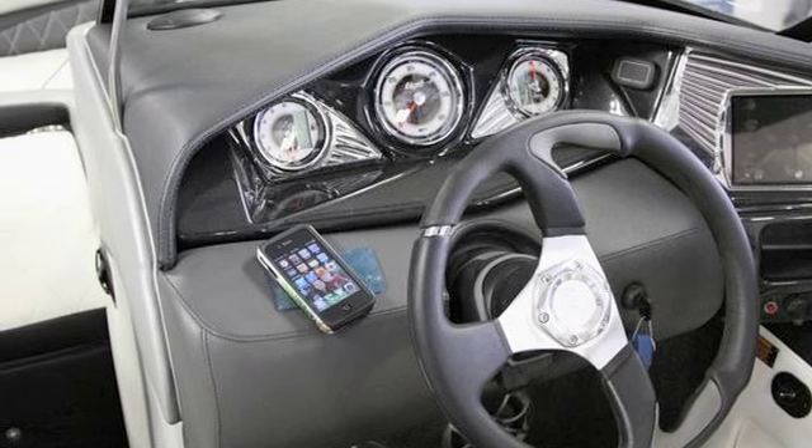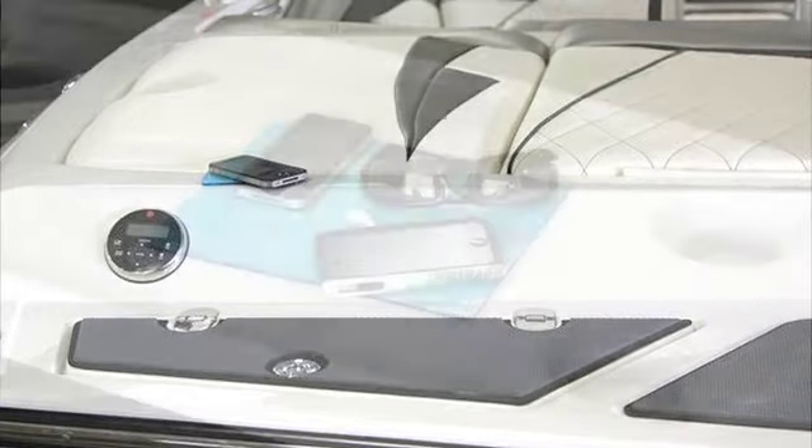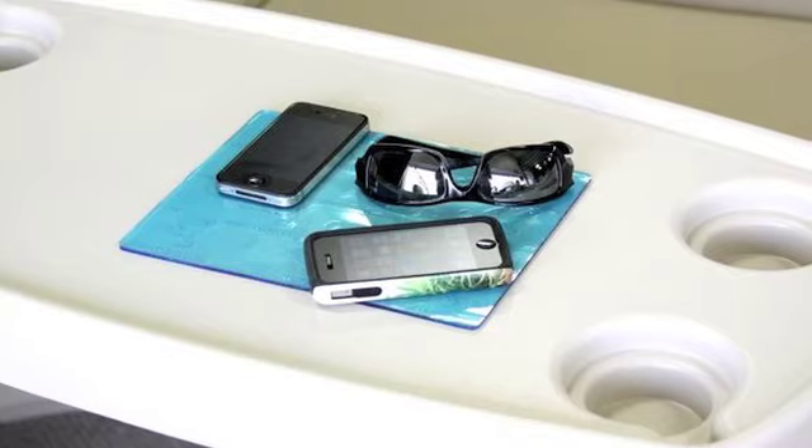You'll love having the ability to secure digital devices in a safe, dry place when experiencing waves or bumpy waters. Confidently hold your depth finder in place with this navigation mat's strong adhesion.